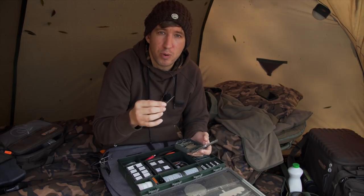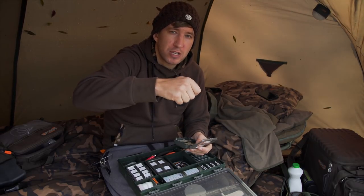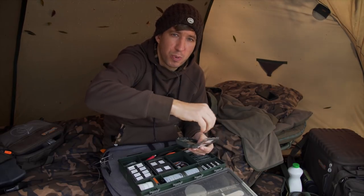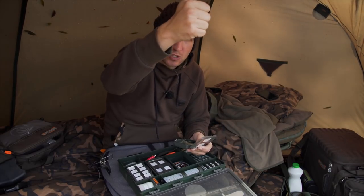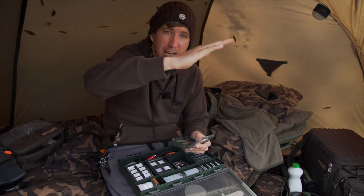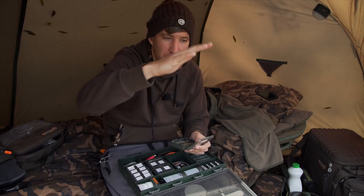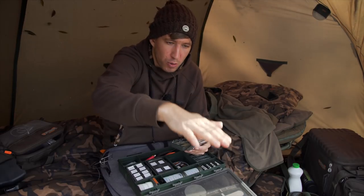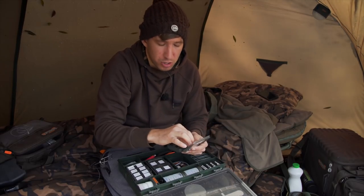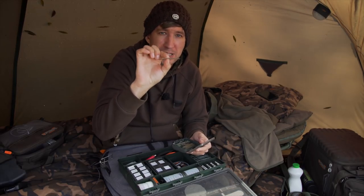The second benefit I get from these is on my other syndicate lake where I've been using a rowing boat a lot this year to drop rigs. The way I drop rigs from the boat is using back wind to lower the rig down onto the spot vertically. Having that extra-long anti-tangle sleeve again helps prevent the hook link from wrapping around the back of the lead clip and around the line, ensuring that on the vertical drop the hook link is kicked away and no tangles occur.